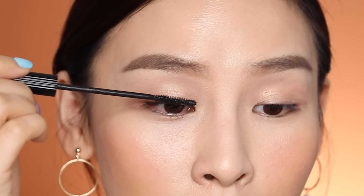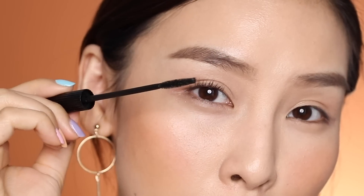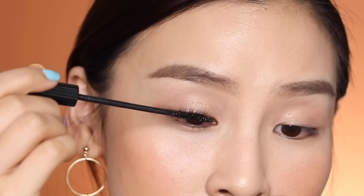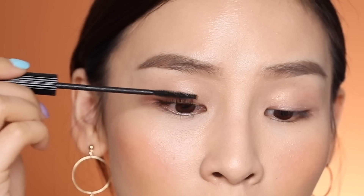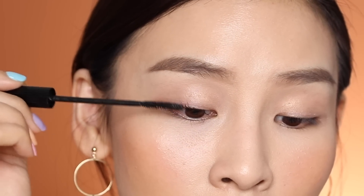Then I'll go in and apply mascara. I'm using the Victoria Beckham Estée Lauder mascara. I like this one because there's a small brush. I'm just going to coat my lashes with this. Most of the time when I apply mascara it does make my lashes drop, so the curl doesn't hold as well.